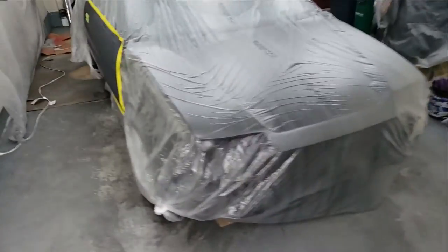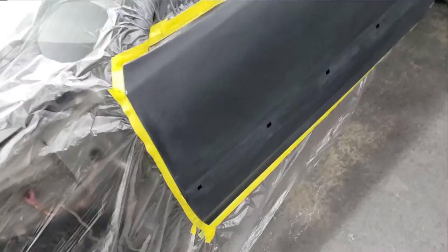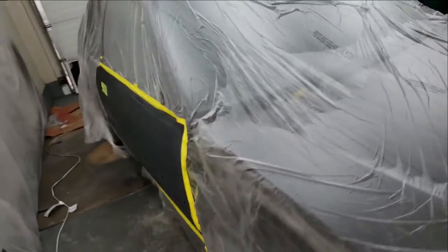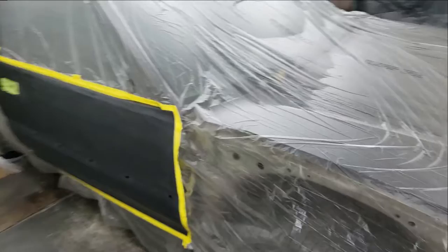I've got the car all masked up and prepped already. As you can see, this is all sanded down to 800 grit, removing all orange peel — same with this. I masked it back-masking it so that only the door is exposed. I'm going to be spraying the whole door today, both sides. Just need to tack it off. I've already wiped it down with wax and grease remover, Windex, and isopropyl alcohol. So just need to tack it down and then we're good to go.